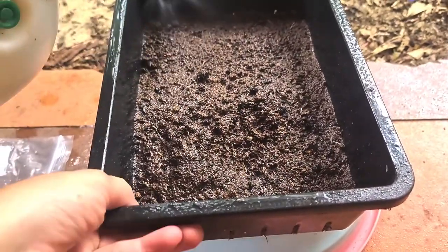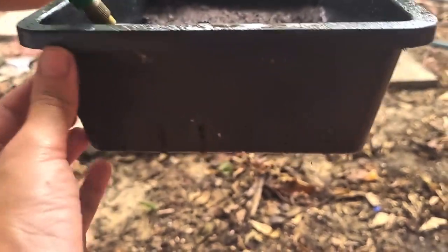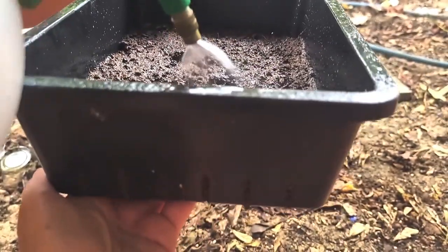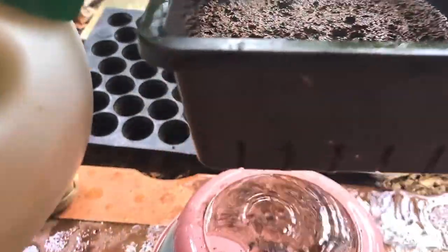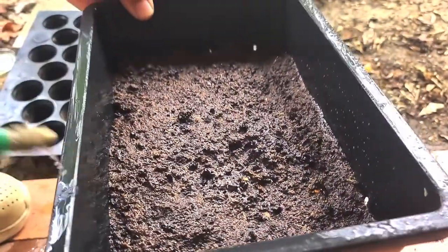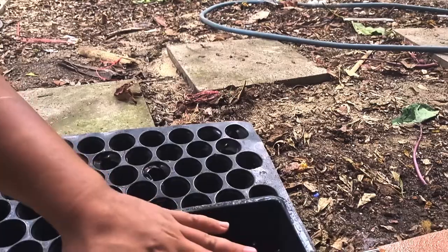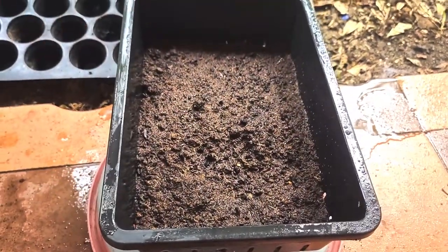Spray this until you see the water dripping out from the bottom. Spray your peat moss until it's dripping down — that means it's fully soaked. As you can see, it's dripping a lot, which means the water has fully soaked into the peat moss.